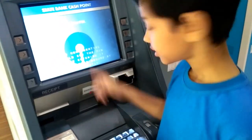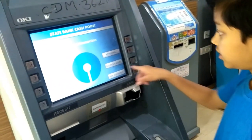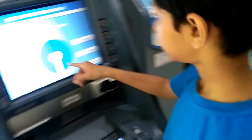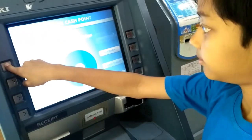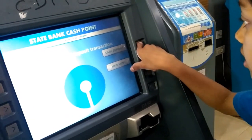Then we have to enter our PIN. Then we have to select Deposit. Cash deposit.